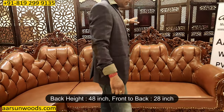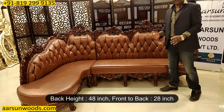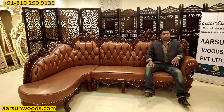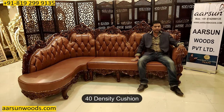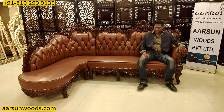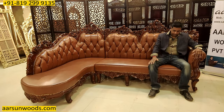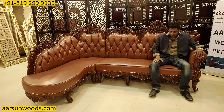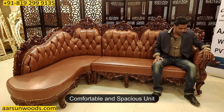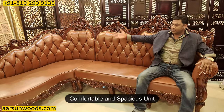The back height is 48 inches — 4 feet — and front to back is 28 inches, just like the other sofas we have. The cushioning is 40-density with brown leatherette. These are quite comfortable units for sitting — I am 5'10" and my legs are completely covered, so for a normal height person these are very comfortable and spacious.